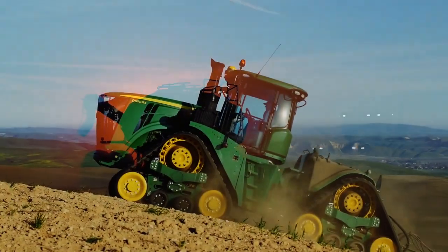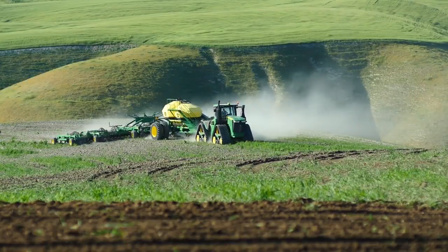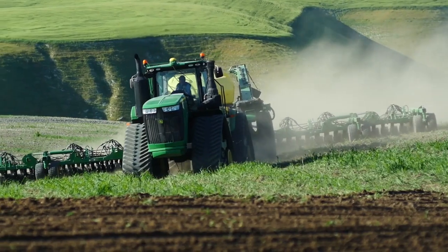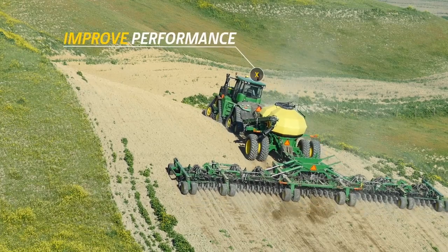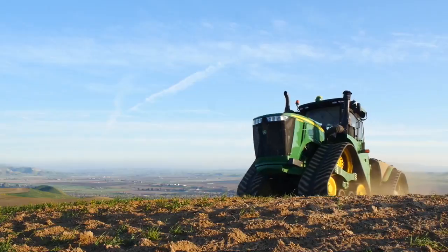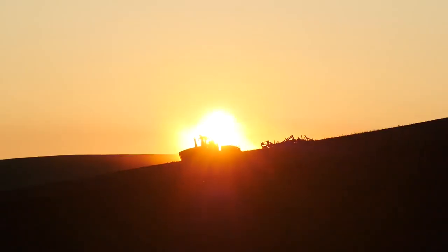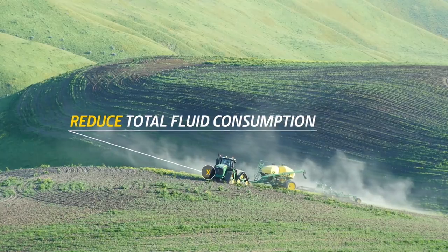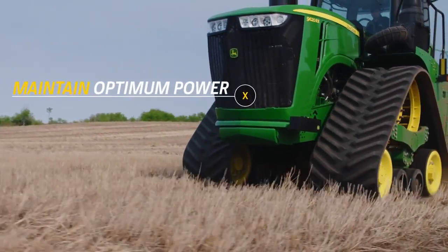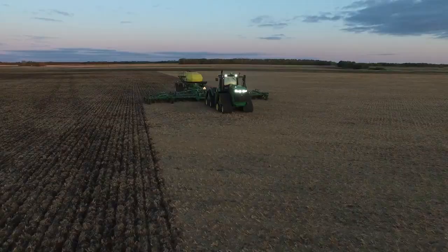There's power, and then there's responsive power. The 9RX E18 transmission with efficiency manager responds quickly to any field condition to actively improve the tractor's performance, especially in wet and loose soil and on hills and slopes. It automatically shifts up and throttles back to reduce total fluid consumption and maintain optimum power and better traction, also improving your operator experience — making it more enjoyable and less jarring.